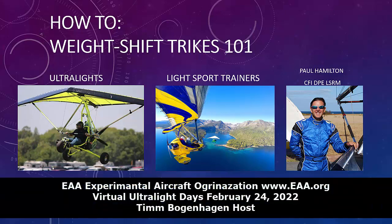Today's presentation is How to Weight Shift Trikes, the 101. Our presenter is Paul Hamilton. Paul's a private pilot for weight shift trikes and airplanes, a flight instructor for weight shift trikes and airplanes, a DPE designated pilot examiner for trikes and airplanes, and a light sport repairman maintenance rating for trikes and airplanes. He's the owner-operator of sportaviationcenter.com. Thank you so much for being with us and sharing triking. It's like a motorcycle in the sky. I'm going to turn control of the presentation over to you.